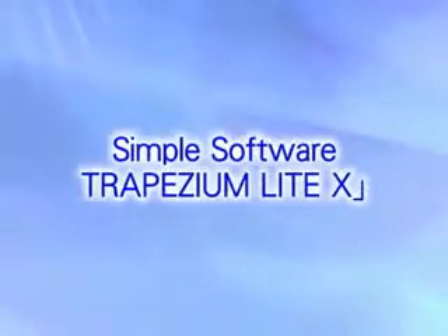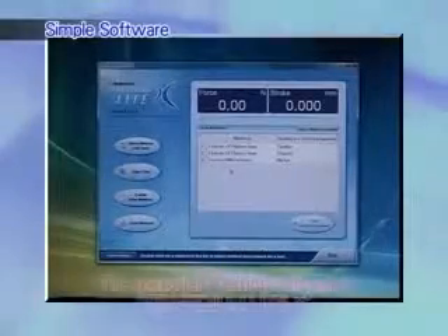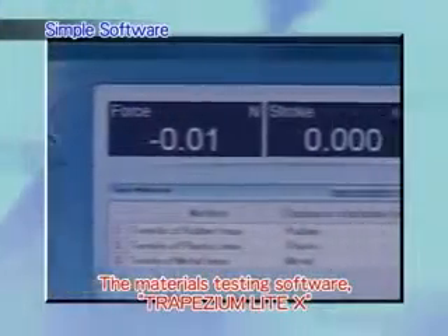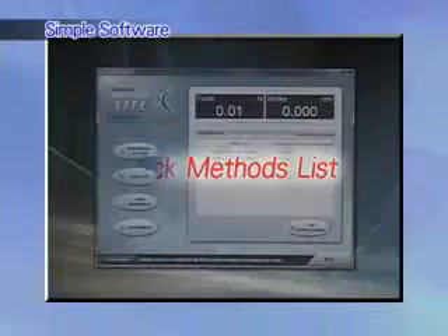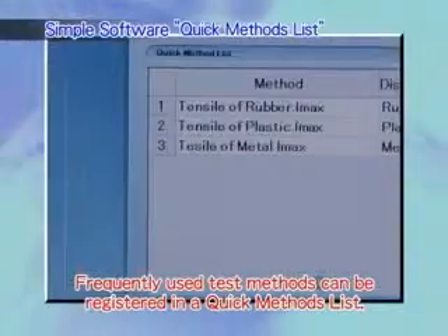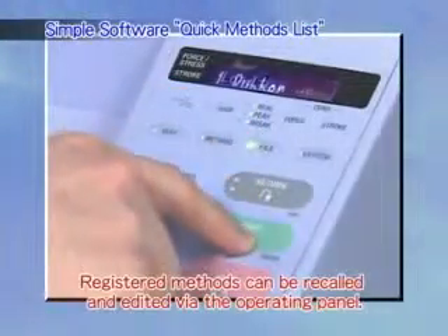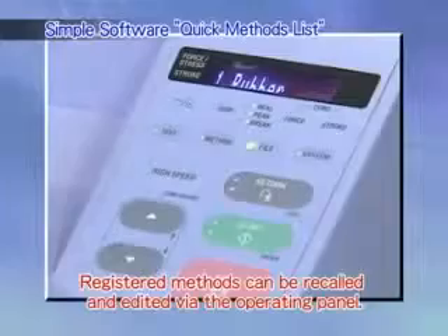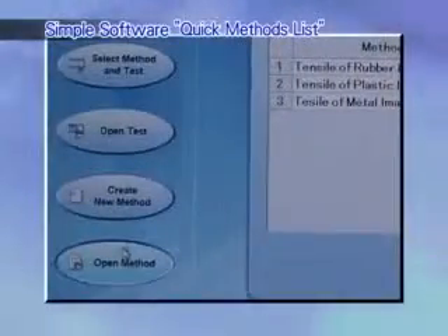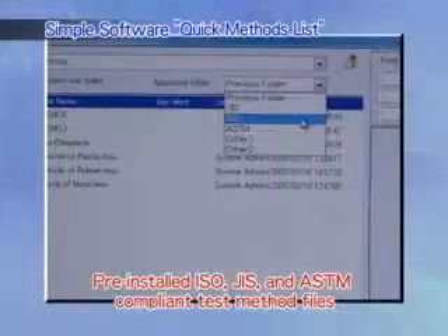Simple software. The materials testing software, Trapezium Lite X, offers a variety of features that make it easy for anyone to fully utilize the AGSX system. Frequently used test methods can be registered in a quick methods list to allow tests to start more quickly. Registered methods can be recalled and edited via the operating panel. Pre-installed test method files are provided, compliant with ASTM, ISO, and JIS, or the Japan Industrial Standard. This makes it easy to perform standards-based testing.